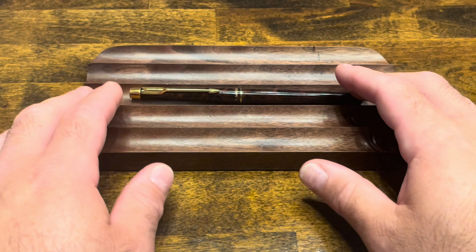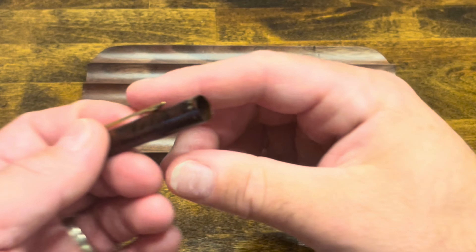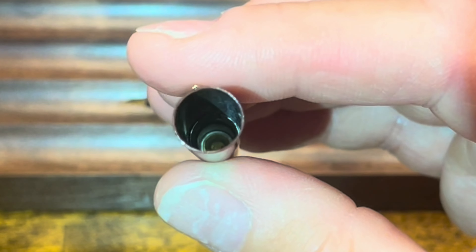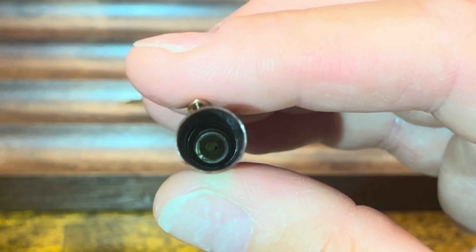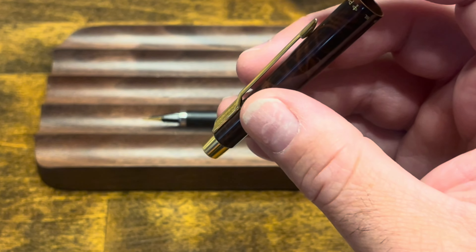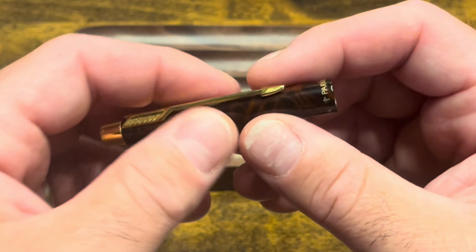To disassemble the Parker Classic, no tools are required. The cap pulls off, and if we take a look inside, we can see there isn't a cap liner inside — just a slight step up to seal the nib, so there's no need to disassemble this any further. For regular cleaning, I would just run this under warm water, or maybe soak it with a bit of mild detergent.